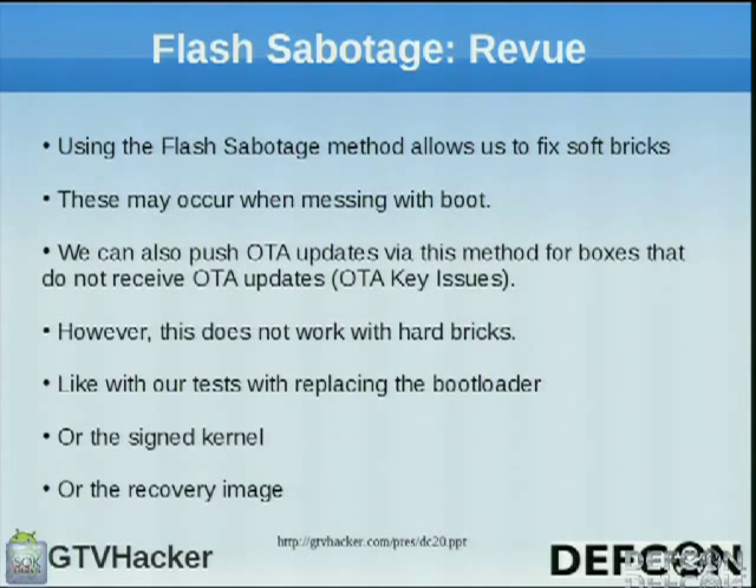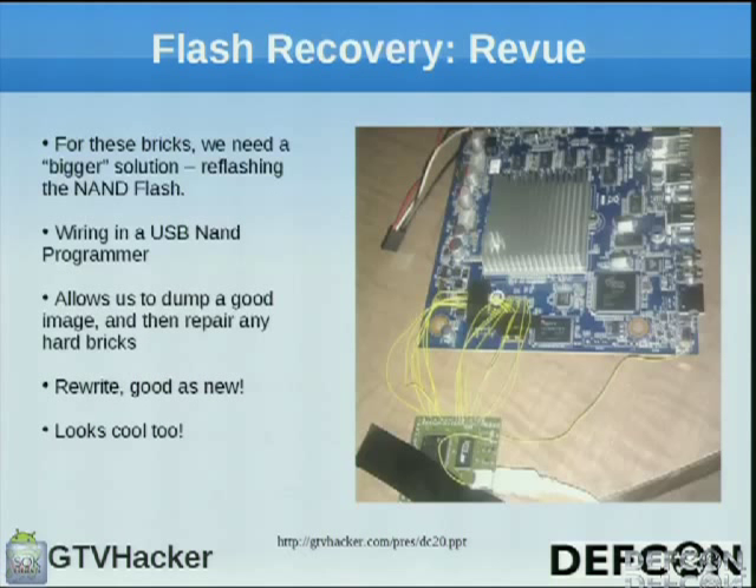This allowed us to fix soft bricks — most of the time if a brick happened it was because they'd corrupted the boot image. It also allowed us to push OTA updates, but it didn't help us fix everything where we really screwed up. So we had to go another route — CJ was brave enough to solder a NAND programmer to his board, requiring a lot of tape. We have some alternate points we can pass out. It allowed us to test everything we wanted to — verify the bootloader was actually signed, flash a modified one, and just give anything a shot without risking having to buy another expensive device.